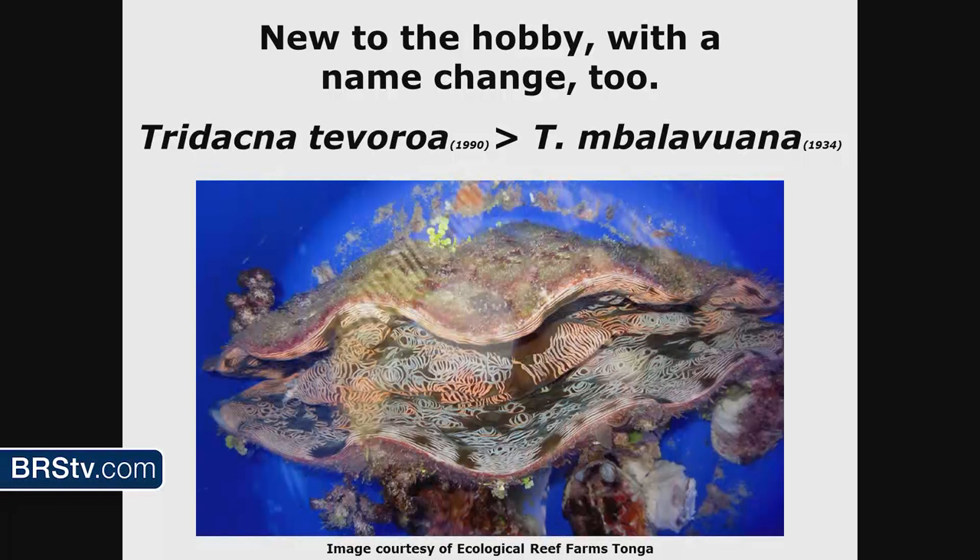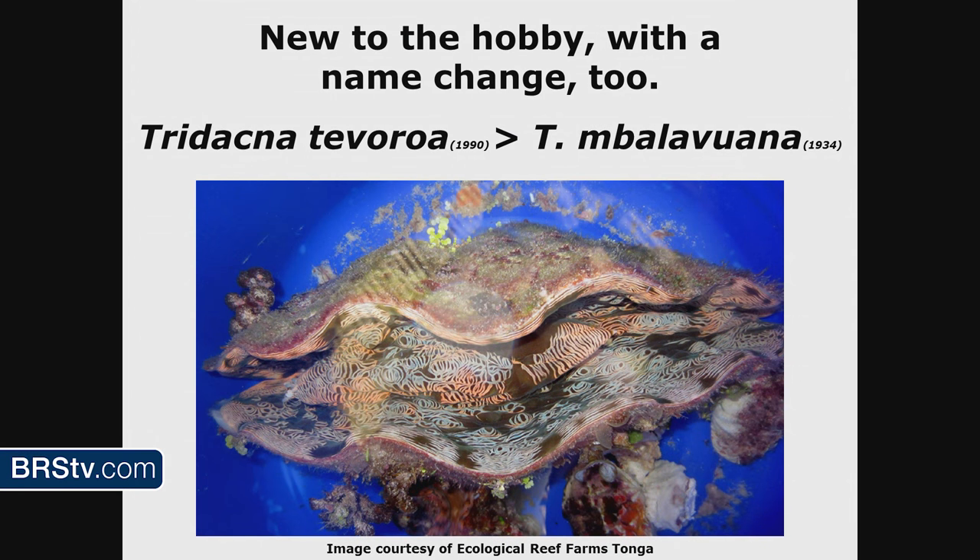New to the hobby, with a name change — a pretty fancy-looking clam. For years we called this Tridacna tevaroa, now it's called Tridacna imbalavuana. These are found in a really small area and they live deeper than most clams, so a lot of divers or collectors don't come across them. A lot of people that collect are snorkelers doing it on one breath, so deeper water stuff always costs more. In 1990 this was named Tridacna tevaroa, which meant 'devil clam' to the local islanders where it was found.